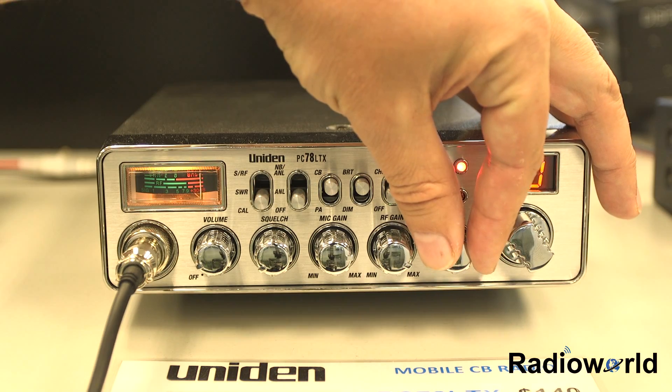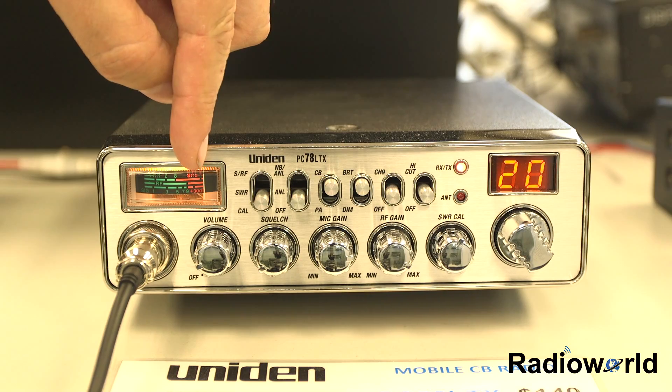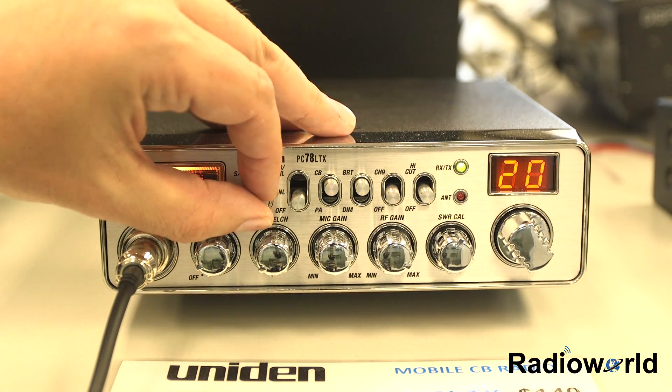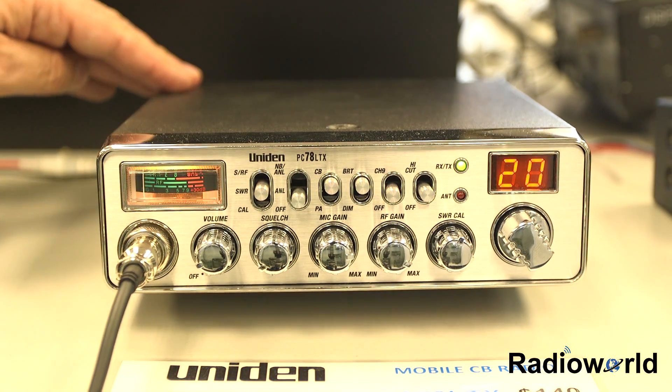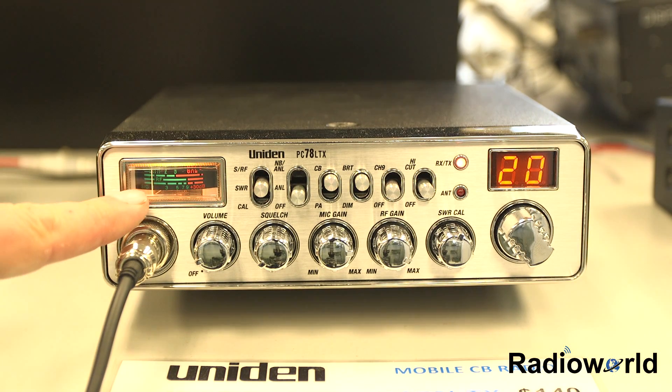Adjust the calibration control to the Cal mark on the meter, then click the switch to read SWR. On the top scale, you want it to read the absolute minimum. As you can see, we're not at minimum, so we need to check which way to adjust the antenna.